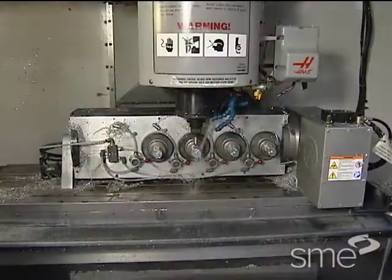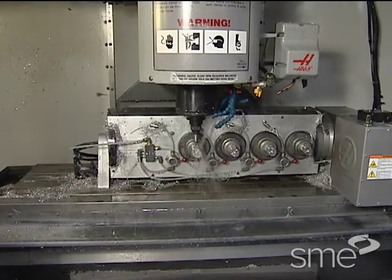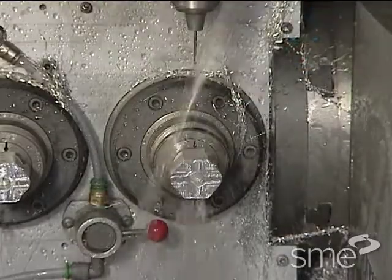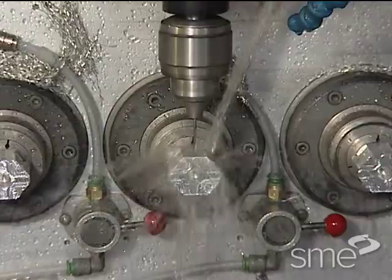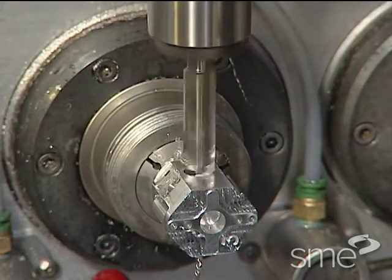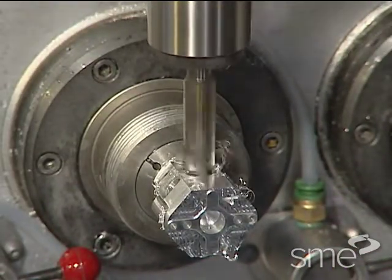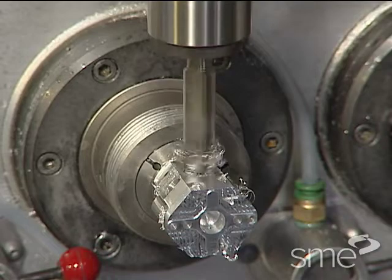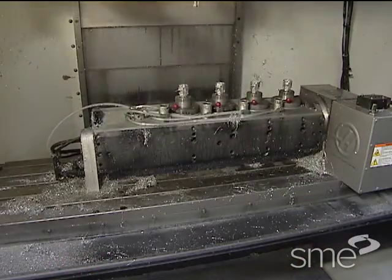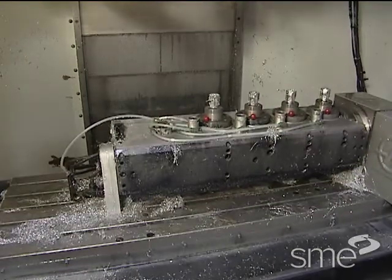When multiple parts are mounted and machined in a single setup, time and cost savings can be significant. The average time per part for loading and unloading may be reduced. And since each cutting tool machines multiple parts before being changed, the average time for each cutting tool change is reduced in the piece cost. Multi-part setups allow these savings up to the point at which they are offset by increased fixture costs.